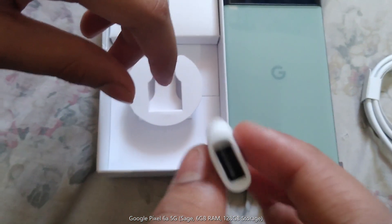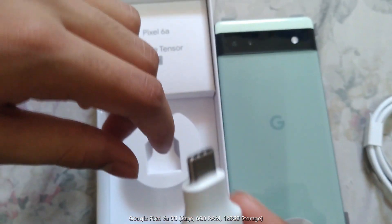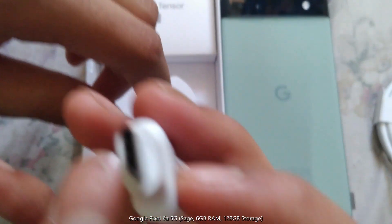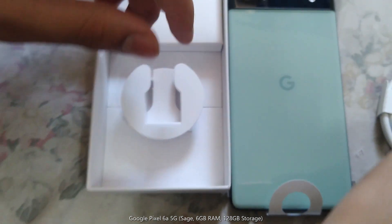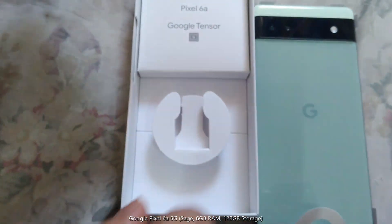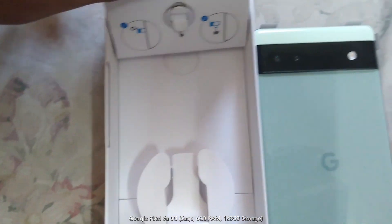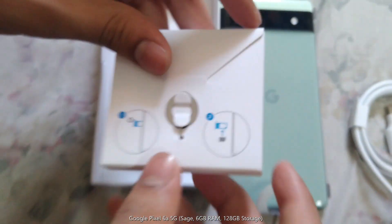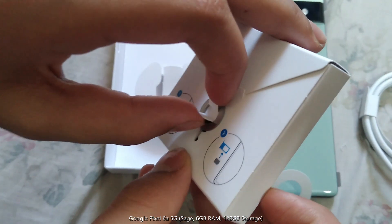And we got this weird little thing. I think it's for connecting to other phones. I'm not very sure. I think it's for the same.